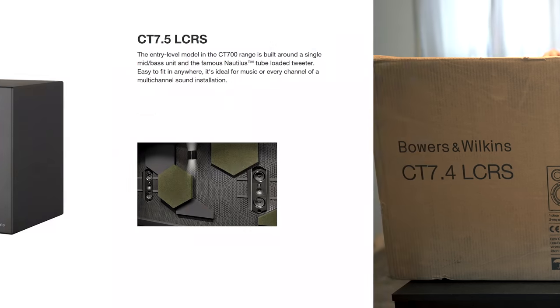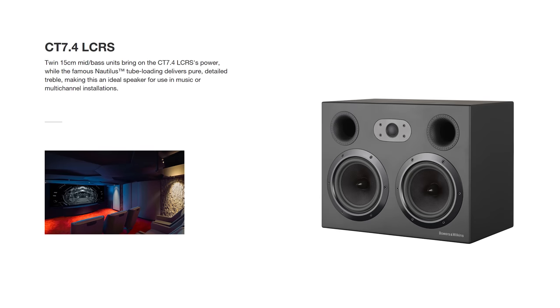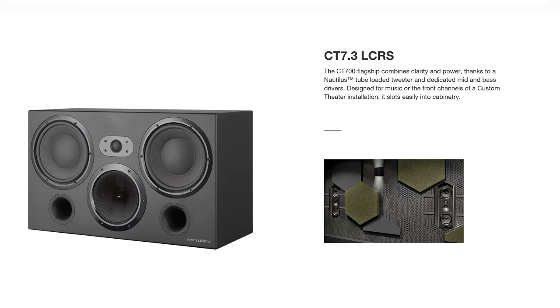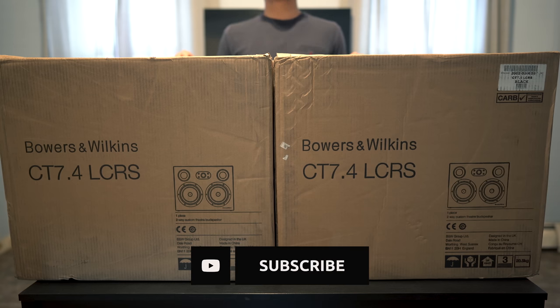There's three models in the lineup: the CT 7.5, which is the small version; the 7.4s, these guys; and the 7.3s, which are the biggest ones. We'll be taking a look at the middle ones. Now before we get these things unboxed, if you've got an interest in home theater, hi-fi, or movies, then consider tapping the subscribe button for new weekly videos.